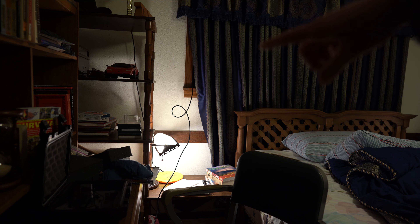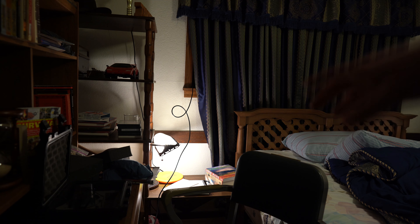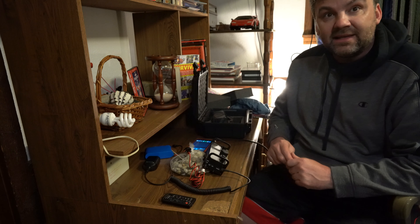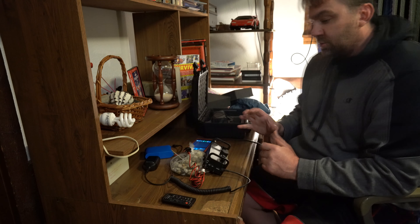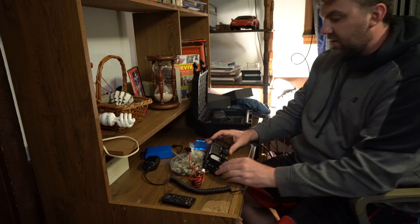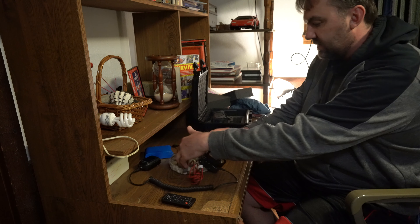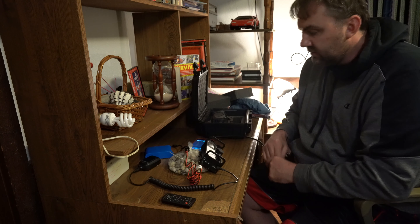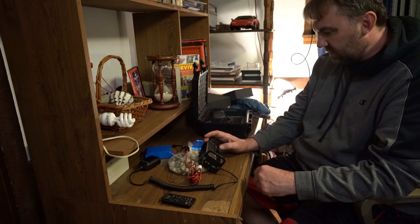I ran the coax outside through the window. I have a little hole in the screen and I just pushed it through back down to my radio. Here we are in my old bedroom that I grew up in as a kid. It's very strange to be working inside — I'm used to working outside so much. I'm on 7041. Let's hit tune. 1.0 to 1 — alright, tunes right up. I'm not hearing anything though.